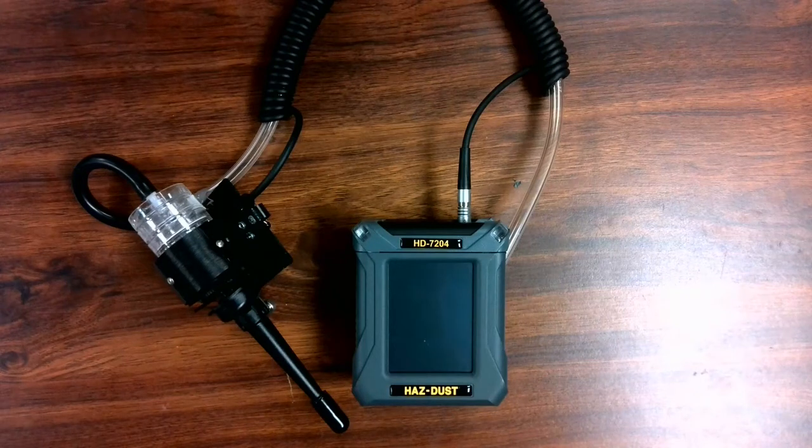Environmental Devices Corporation has a brand new personal aerosol monitor, the HazDust model HD7204. The HD7204 is the only personal wearable monitor on the market to offer validated respirable and inhalable sampling inlets.